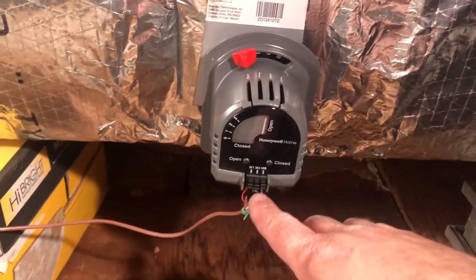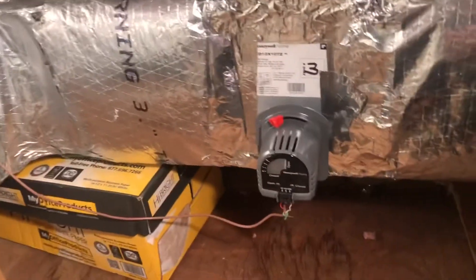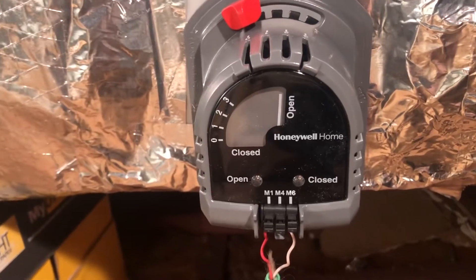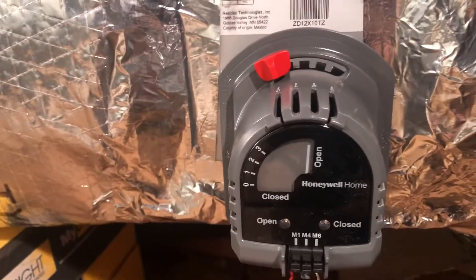Everything's open right now — they're normally open. System's off and this does not light up unless I had the M4 wire to the zone panel, which I could simply do. The other actuators didn't have that option so I'm just going to leave it, but it will indicate when it is in the closed position, which is when the other thermostats are calling and this one has satisfied. They stay normally open in normal positioning when the system is sitting idle.